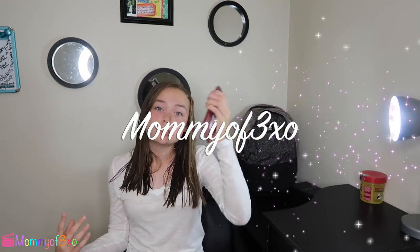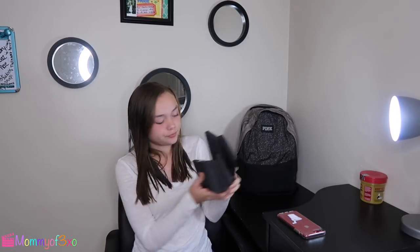Hey guys, it's me Maya. Welcome back to another video. Today I'm going to be doing a review on Wilgu's phone cases. They're like light-up, cool light-up ones, and they're really cute. I like them. They come in cute packaging.